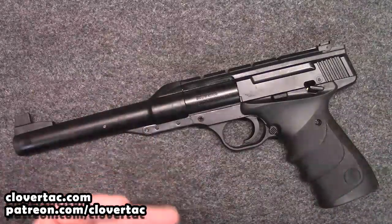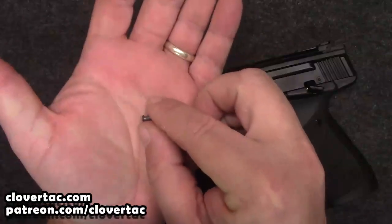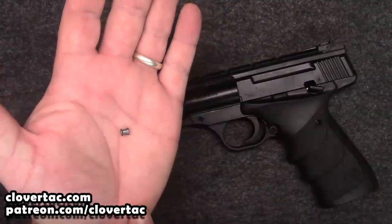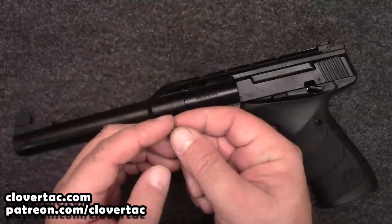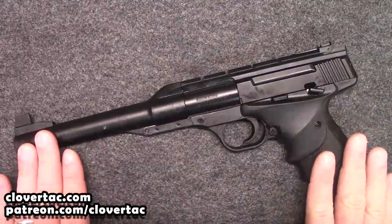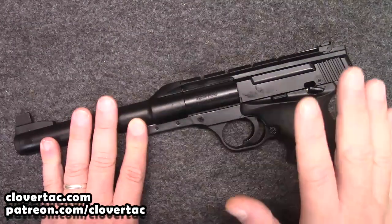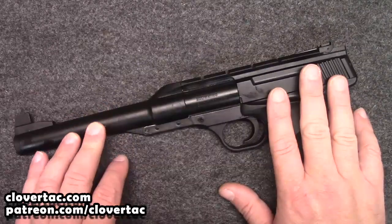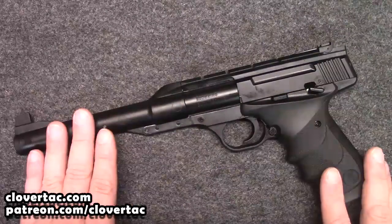Now this is a .177 caliber pellet pistol, which uses your standard pellets. It'll shoot the flat nose, it'll shoot the pointy tips — whatever you want to use in it. And it will fire those pellets up to 360 feet per second.